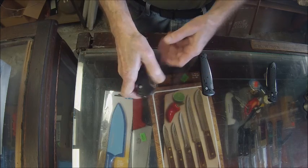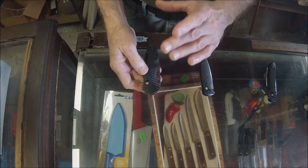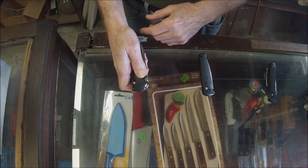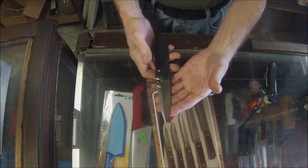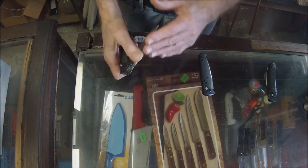What might make it a regulated knife in some areas is maybe the length of the blade, so in some areas you might want to check with law enforcement to see if this is a legal knife.